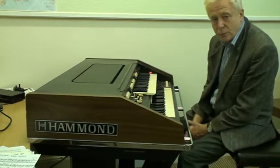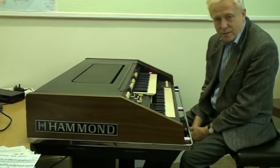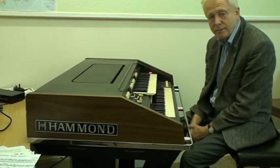I've entitled this lesson 'More Complicated Chords.' I don't go into the likes of 13ths, but I look at the Major 7th chord, and for example the Major 7th with the added 9th.